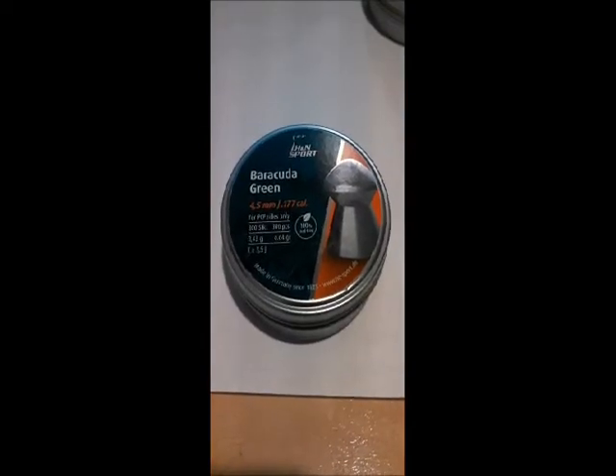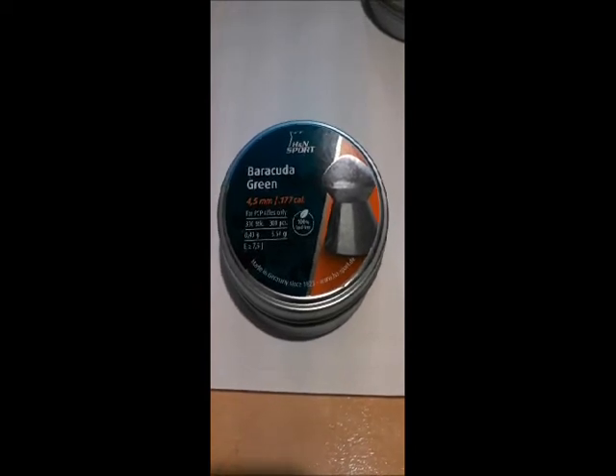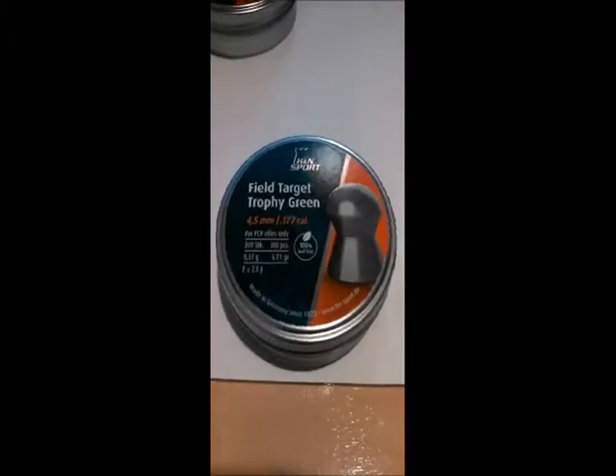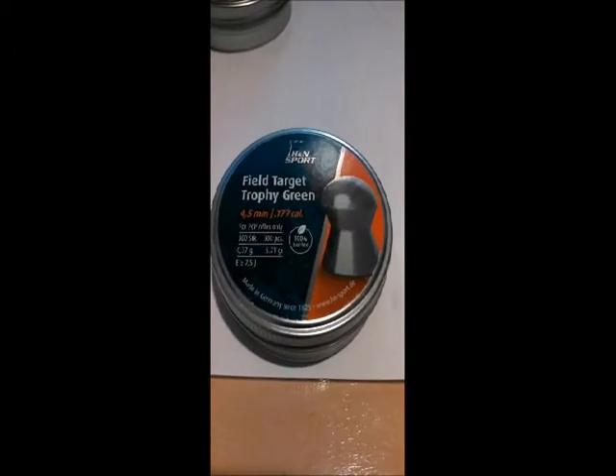The first contender will be the Gamma Raptors. Gamma advertises these pellets as having 20% more energy and 20% more penetration. Given the pellet's light weight, I can believe it would have more energy, but I am a bit doubtful about penetration. The H&N Barracuda Green — these are thought to be the gold standard in non-lead ammunition, so I expect good performance out of these.